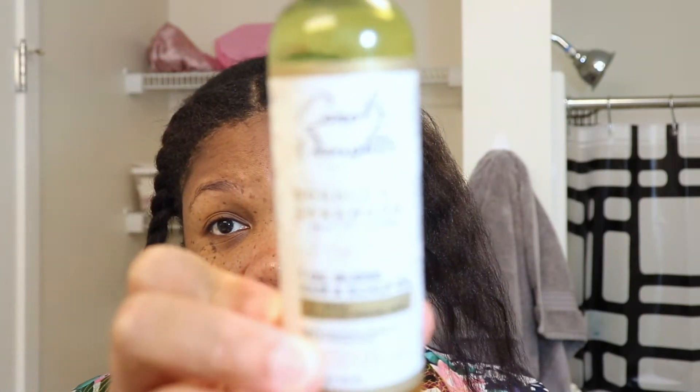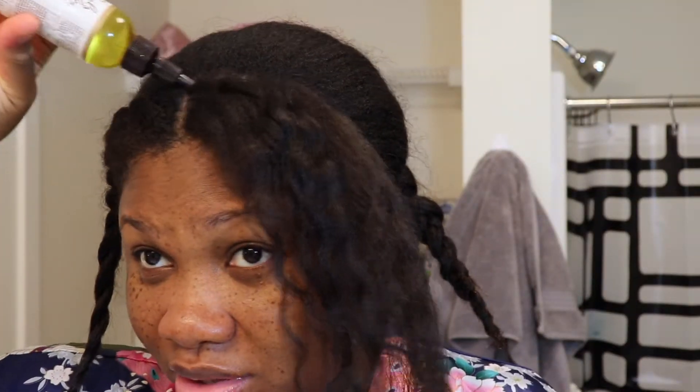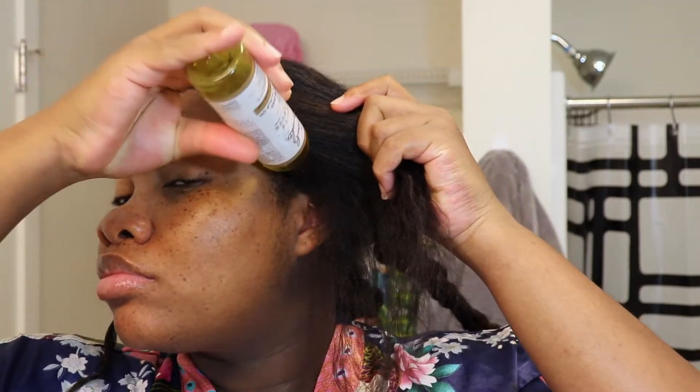Now I'm going to use the Carol's Daughter Goddess Strength 7 Oil Hair and Scalp Blend. You can use whatever oil your hair responds well to. I'm just going to apply some and massage it in.